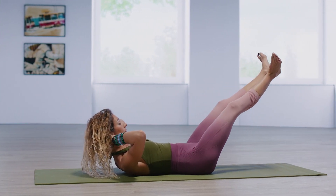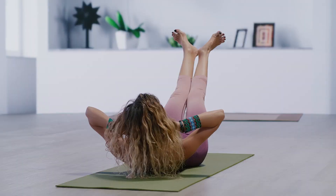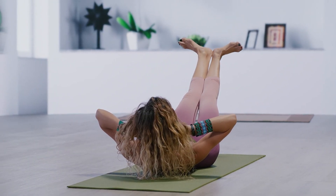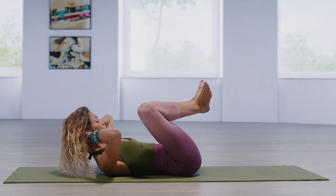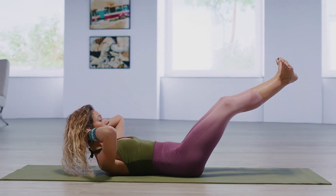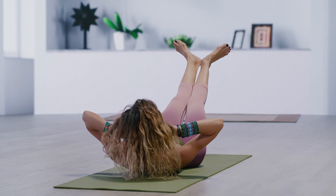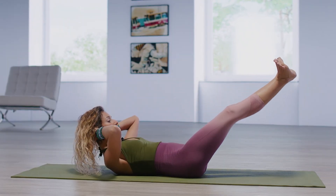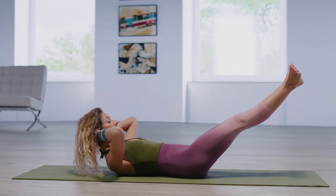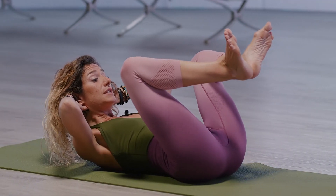Extend the legs out to 45. Point the toes, flex your feet and then pull them right back in. So we try to create resistance. You press away, point the toes, flex the feet, draw it right back in. This is very similar to if you were on a Pilates reformer and doing the foot series.